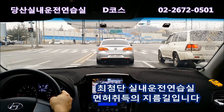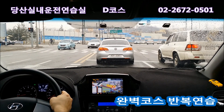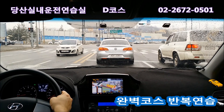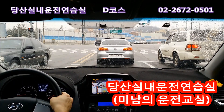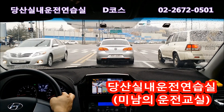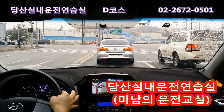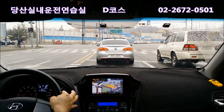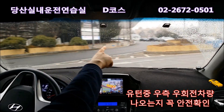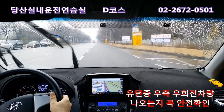직진 다음에 좌회전이 나오니까 이때 유턴이 안 됩니다. 유턴할 때 조심해야 할 게, 왼쪽 가양대교에서 빠져 나오는 우회전 차량들이 있습니다. 그 우회전 차량들이 속도가 빠르기 때문에 꼭 시선을 봐주셔야 되고, 걔네들이 먼저 나오면 유턴 도중에라도 정지를 해주셔야 됩니다. 차선이 겹치기 때문에 사고 위험성이 있으니 안전하게 정지해 주시면 되고, 차가 없어도 꼭 안전 확인하시고요. 좌회전 나왔으니 유턴 끝까지 꺾어서 오른쪽을 보고 차가 없으면 돌아서 세 번째 차선으로 들어갑니다.